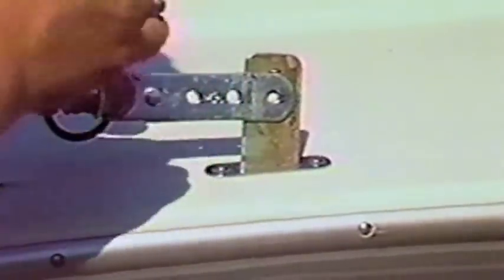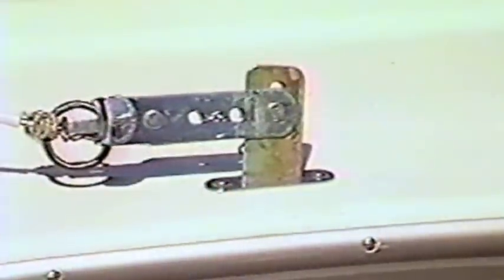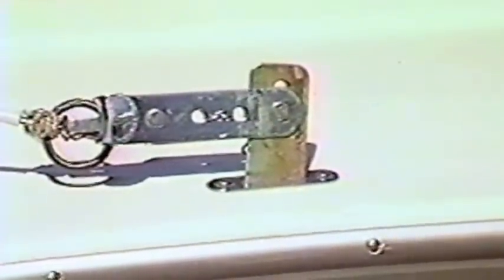Once you have the shrouds undone, you attach the chain plate adjuster to the chain plate. Most boats are set up so that the bottom hole in the adjuster goes to the bottom hole in the chain plate. Notice that the hook on the adjusters faces out. The clevis pin goes towards the inside with the keeper pin on the inside.